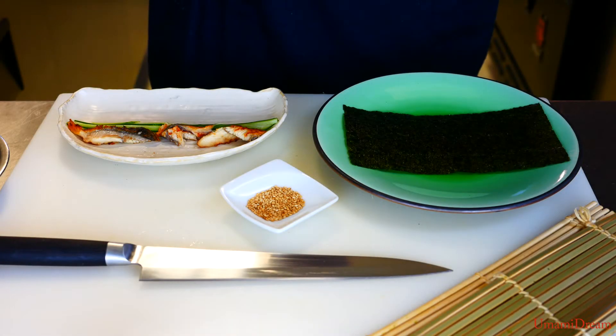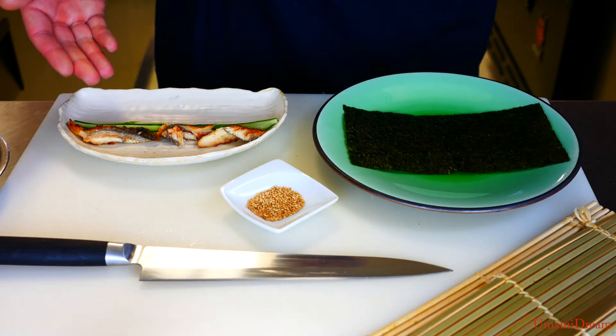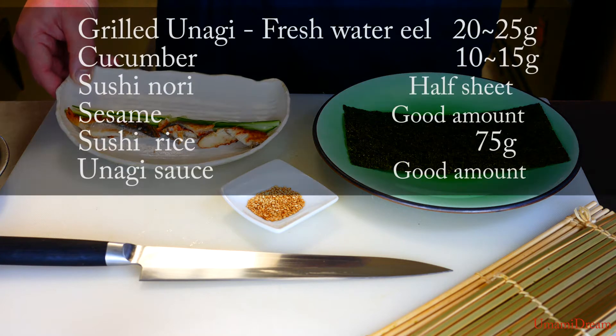Hi, today we'll be making unakyu maki. For the unakyu we're gonna need unagi and cucumbers. Unagi is freshwater eel.